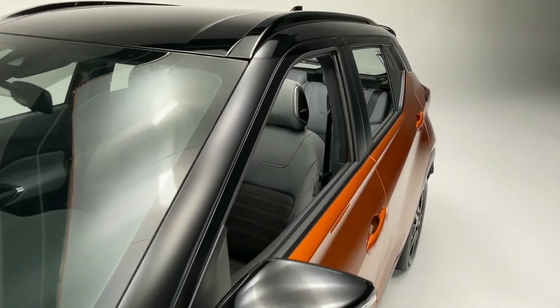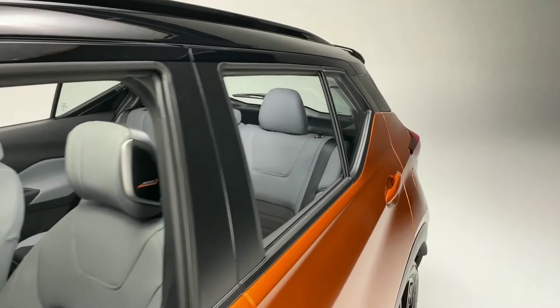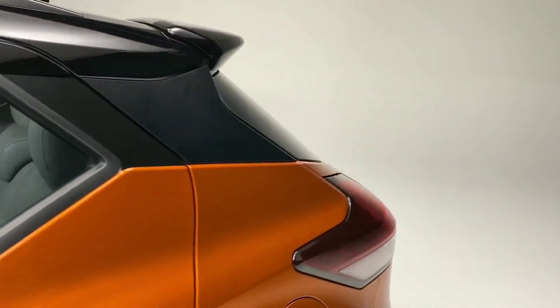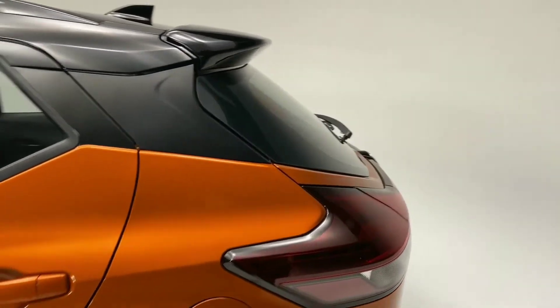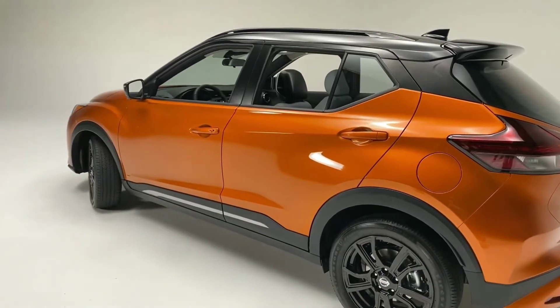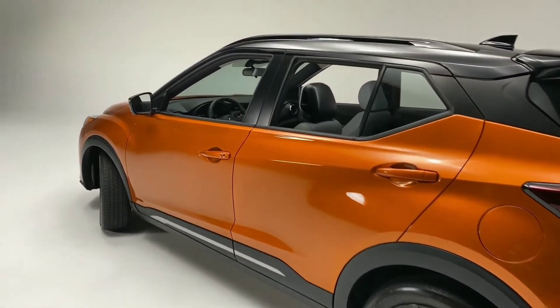A few other colors we are offering this year include Electric Blue Metallic, Gun Metallic, Boulder Gray Pearl — which is new, make sure you check that out, really cool color — we've also got Super Black, Scarlet Ember Tint Coat, Aspen White Tri-Coat, and Fresh Powder.